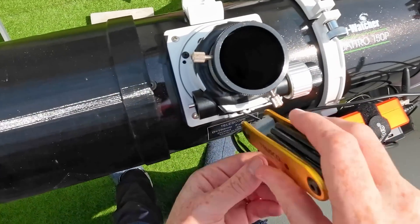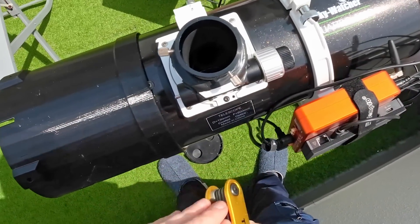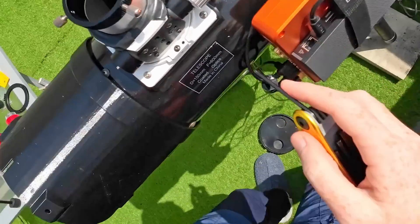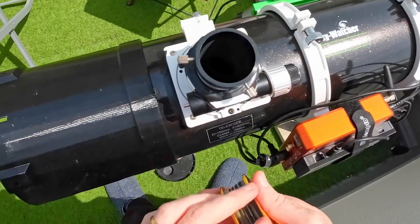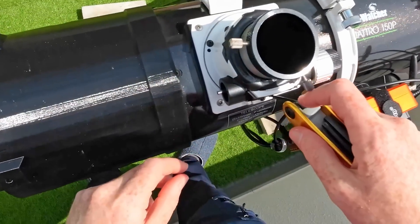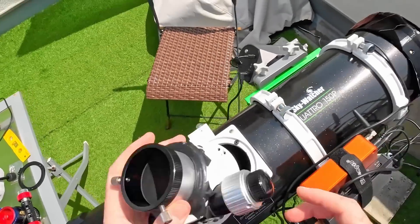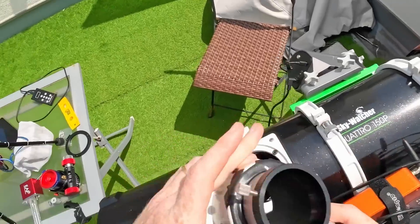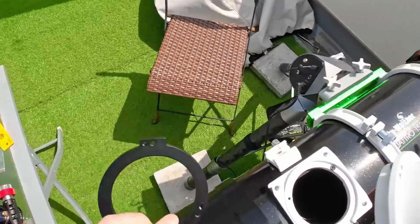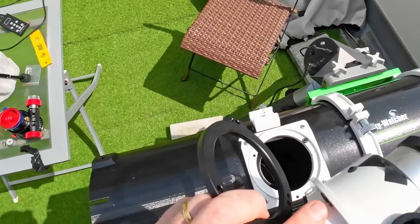I should be able to remove the pull screws — the big ones. The pull screws are removed, so I should be able to remove the focuser itself. The push screws I'll actually need to place on the new base, so I'll need to remove those push screws as well.